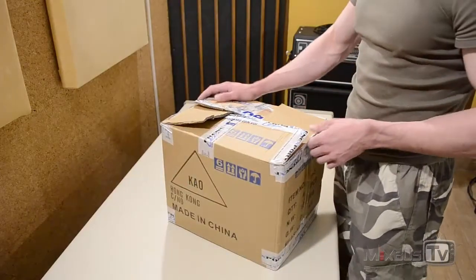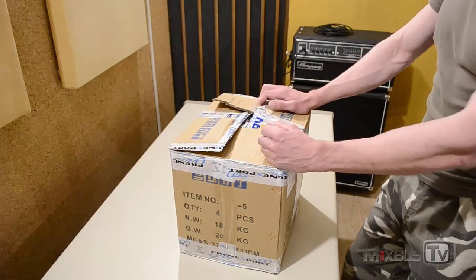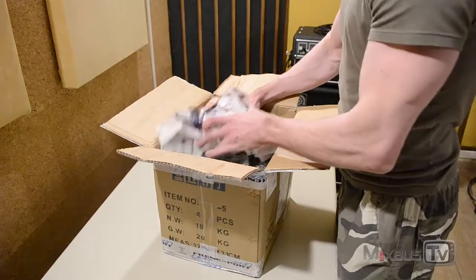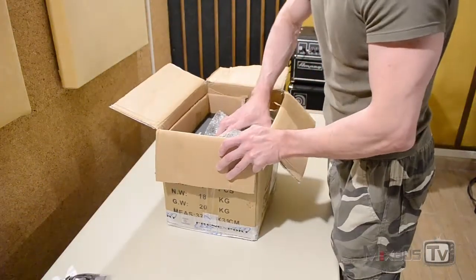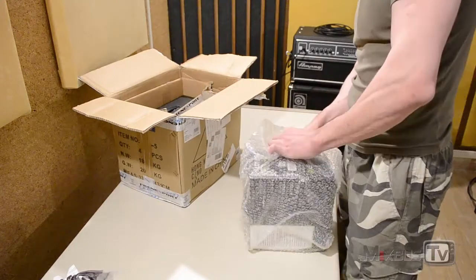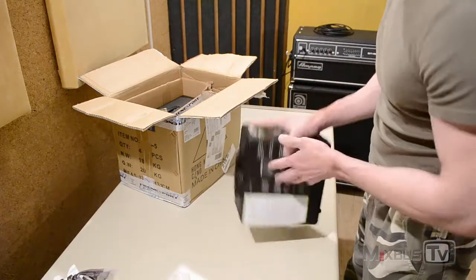Hello everyone and welcome back to MixBuzz TV. We just received this box from Lewitt Microphone — it just came in the studio. They sent us a couple of mics from their new line to try out. We are going to open the box and see which models they sent us, what accessories they come with, and I will give you my first impressions on how they feel and how they look.